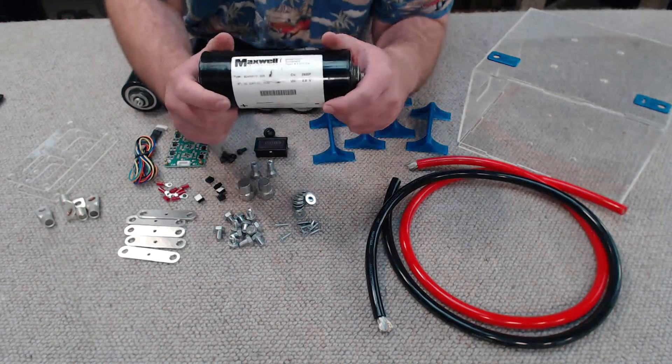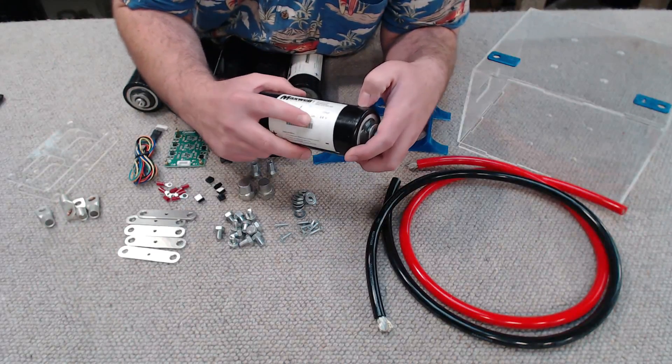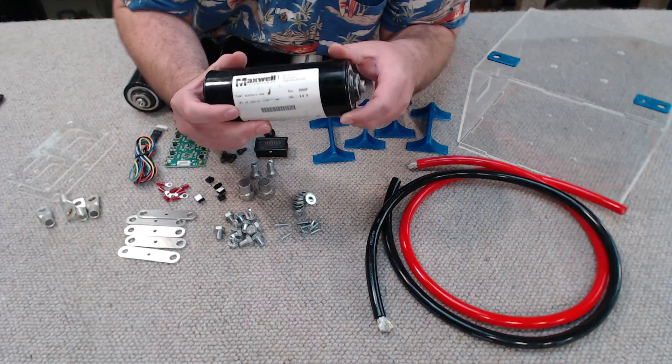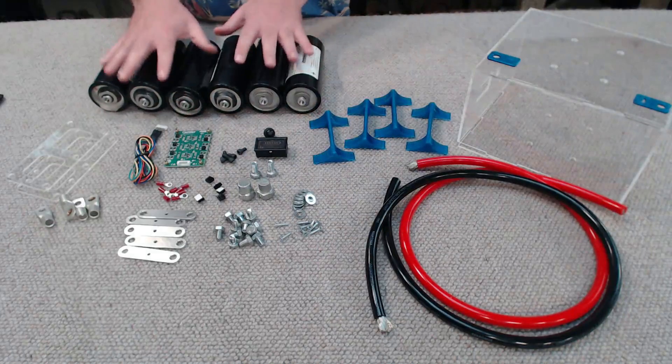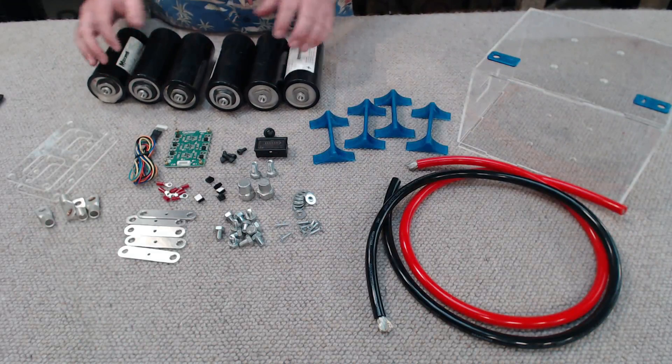Let's start off with our capacitors. These are made by Maxwell and they are rated for 2.5 volts and their capacitance is 2600 farads. And yes, that's not a typo — 2600 farads. These are some pretty hefty capacitors and we're going to need 6 of them.